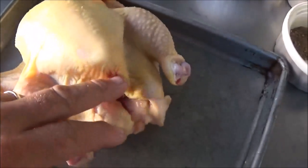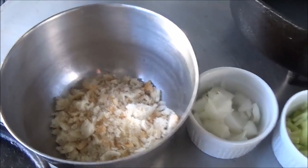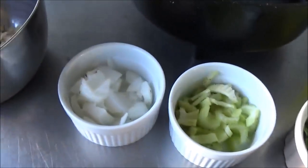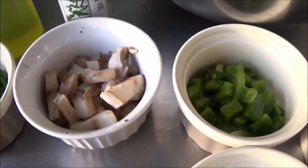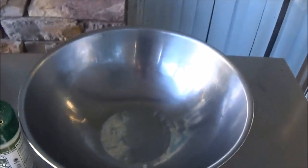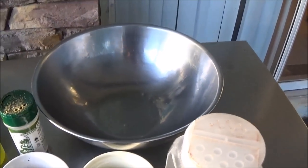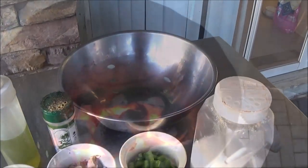So what we're going to do is stuff him. For the stuffing you're going to need some breadcrumbs — we just made these fresh out of some sourdough bread. We've got onions, celery, chopped cilantro, mushrooms, some green bell pepper, pepper, salt, some Everglades seasoning, olive oil, and a large mixing bowl. First thing we're going to do is get the charcoal ready for the Dutch oven.